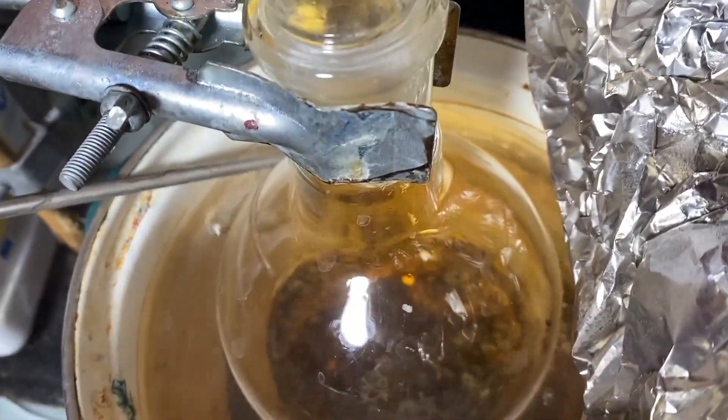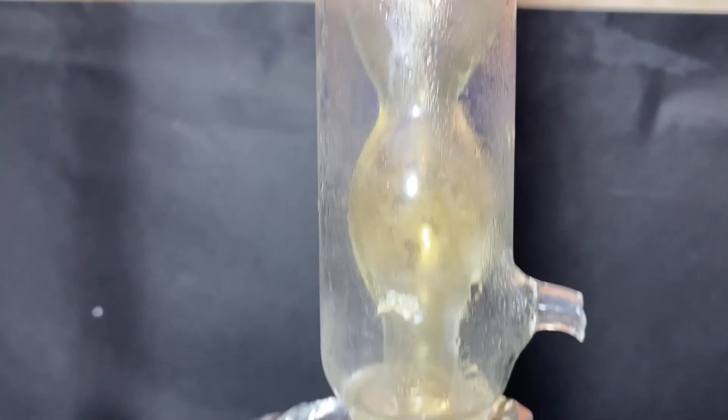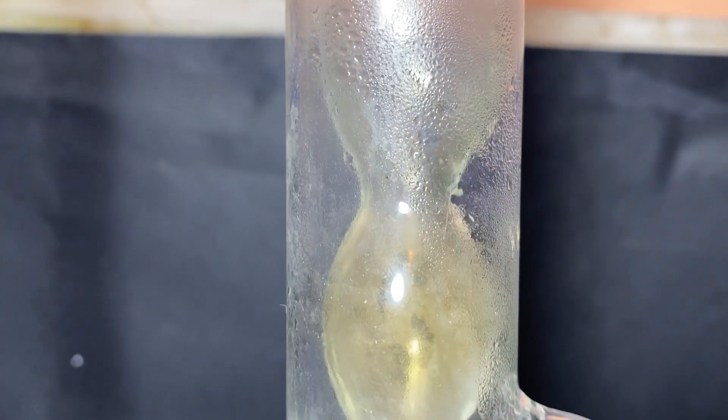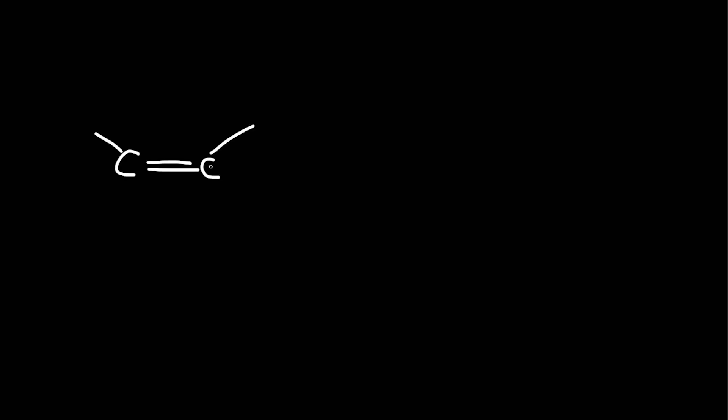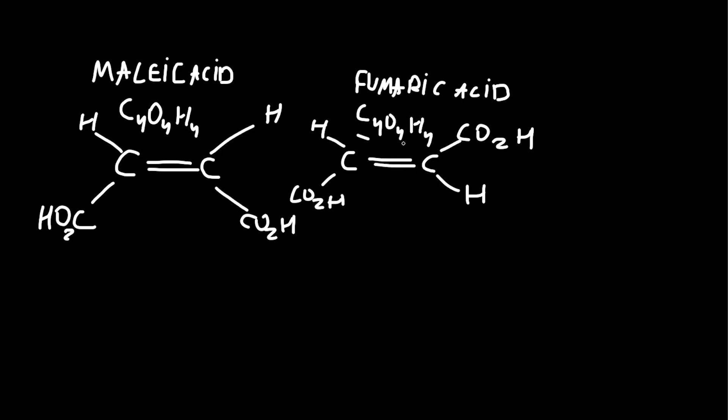What's happening here is a catalytic isomerization of maleic acid to fumaric acid. But what even is an isomerization? To learn that, we have to know what an isomer is — it's basically two compounds which have the same formula but have a different arrangement of atoms.